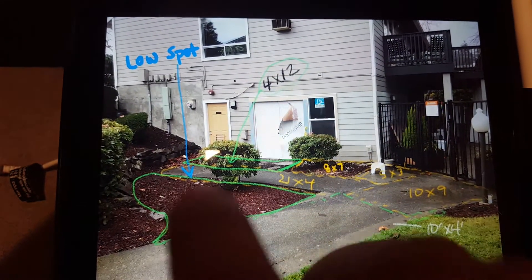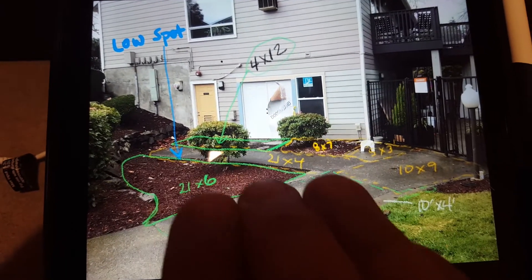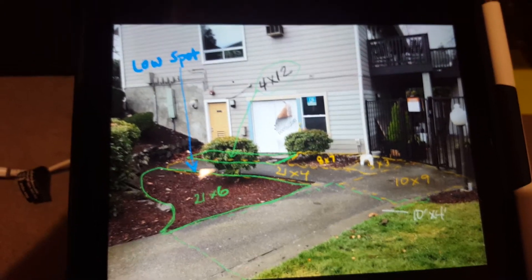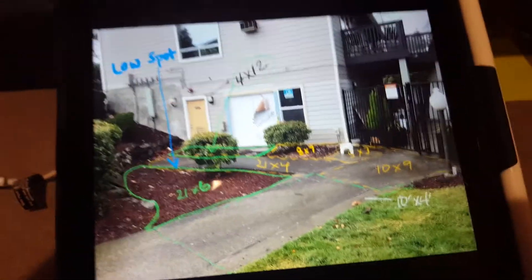This is the low spot right here, but we want to make this higher up in this area by these doors and create the flow in this direction. Hopefully that helps out with the dimensions down in this area.